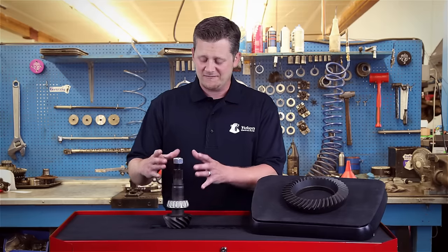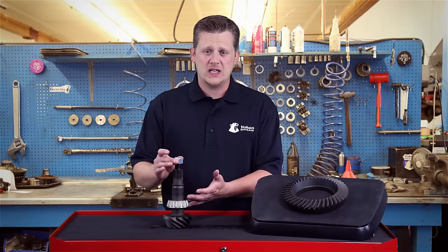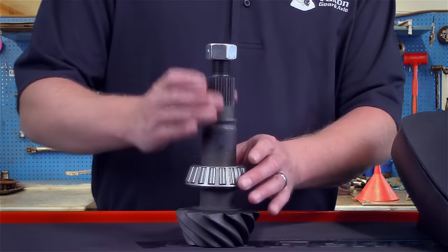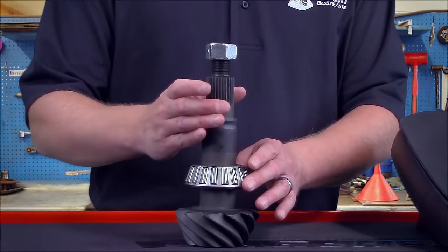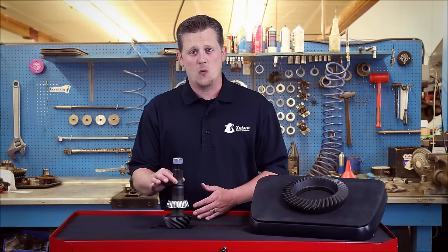That preload can be screwed up, for lack of a better word. Driving down the road, the pinion nut can back off, the races can seat further into the housing, and then you have those bearings moving around on the pinion shaft. That's going to create a noise on deceleration because it allows the pinion gear to kind of wobble around inside.